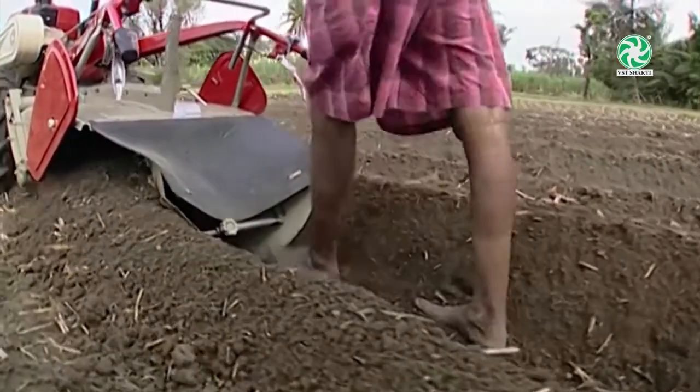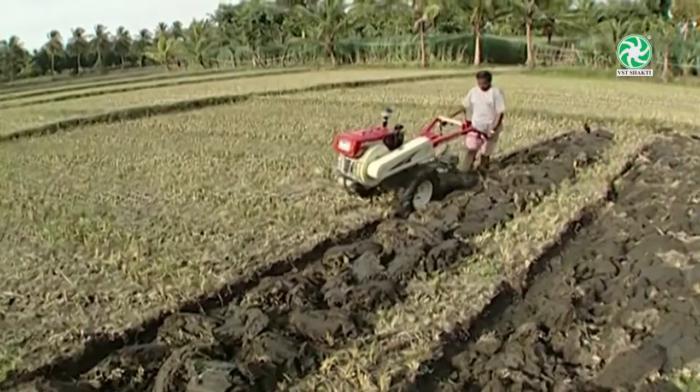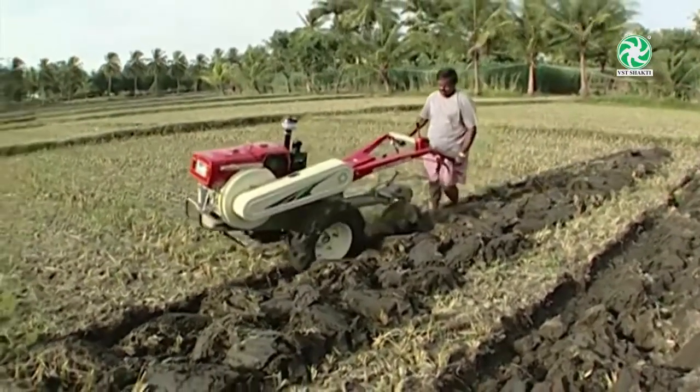During dry land operation, clean the air filter every day. During wetland operation, clean the air filter once in three days.